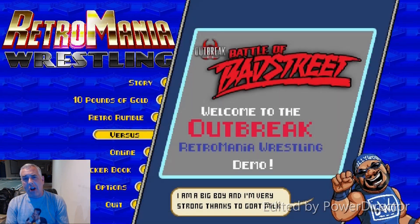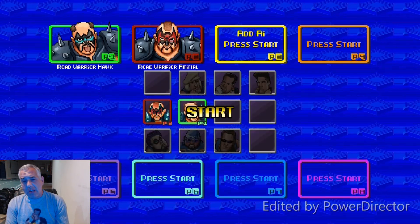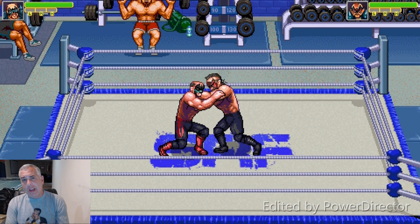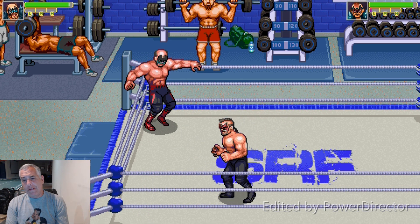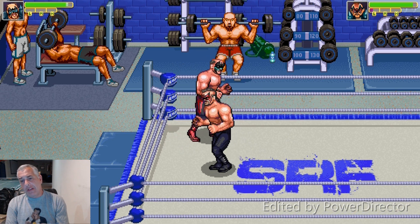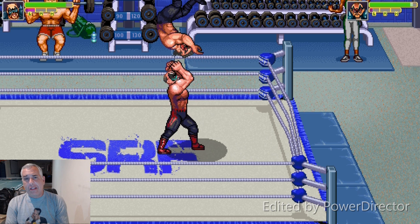We have some other artwork ready of a couple other characters we're going to put in the game soon. But we are still really concentrating on trying to get the flow of a match down so it really feels good to play through an entire match from start to finish. Then we'll add tag teams and different match types, things of that nature.